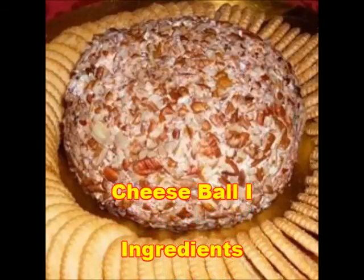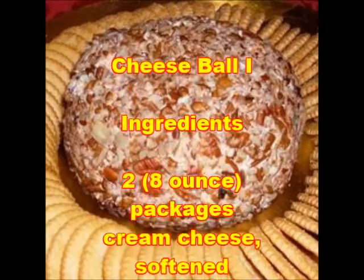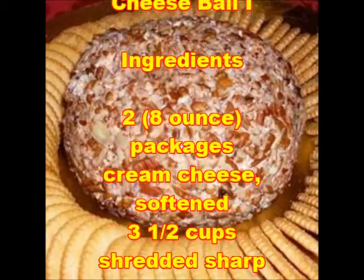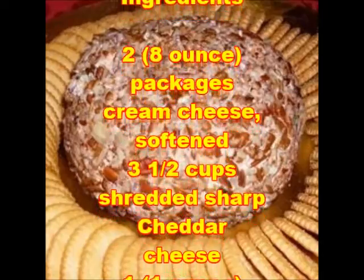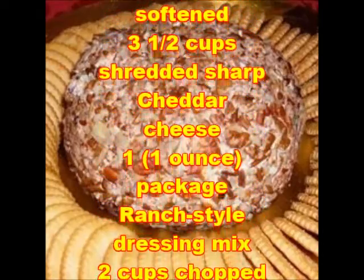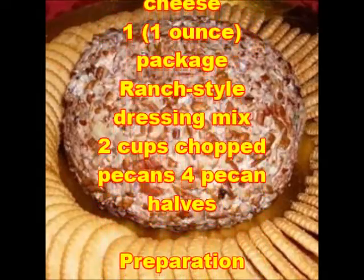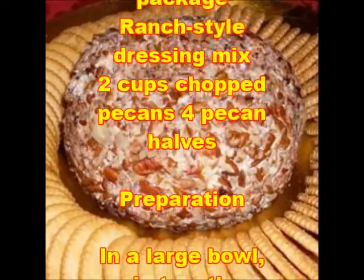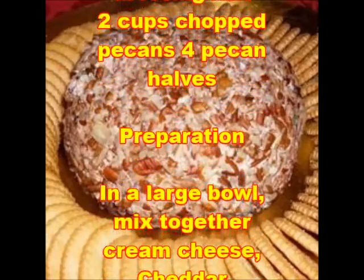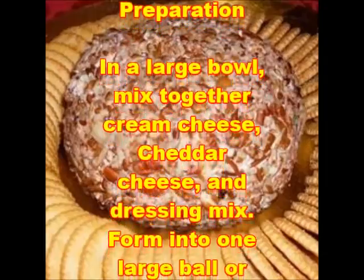Cheese Ball ingredients: 2 packages (that is 8 oz) cream cheese, softened; 3½ cups shredded sharp cheddar cheese; 1 package (that is 1 oz) ranch-style dressing mix; 2 cups chopped pecans; 4 pecan halves.